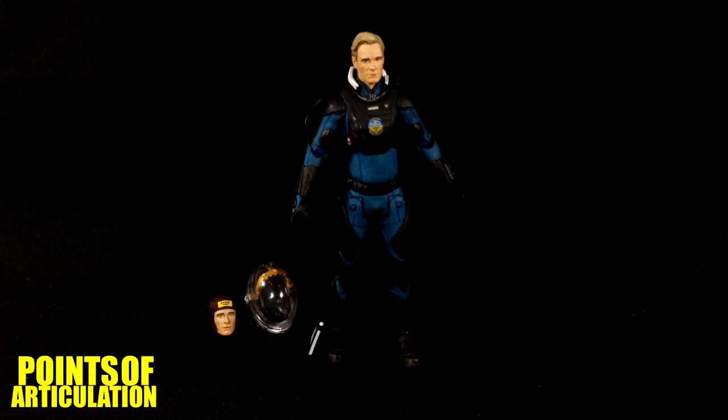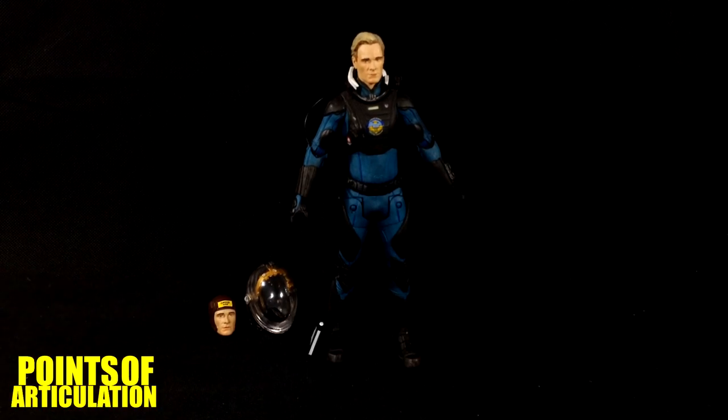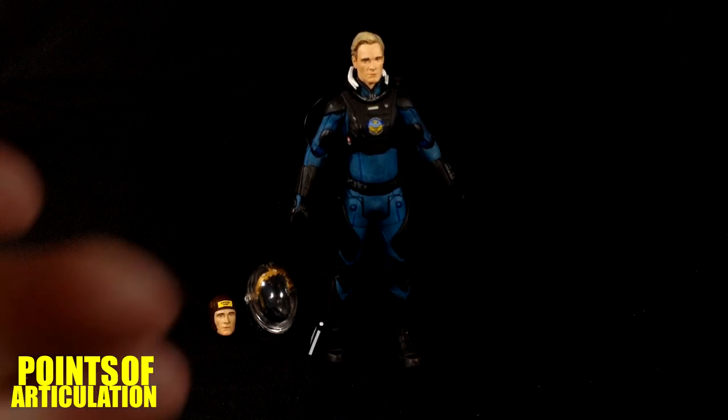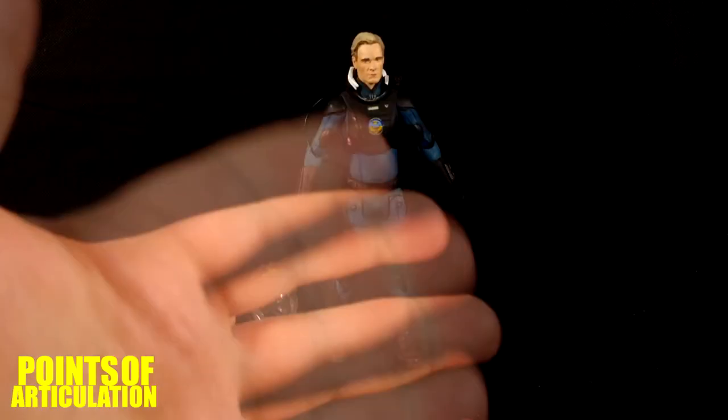Having said that, I recommend this figure for fans of Prometheus, Alien Covenant, or the Alien franchise as a whole — David goes great with the collection. If you enjoyed my review, please hit that like button, and if you'd like to see new reviews every Thursday, subscribe. Thanks again for watching — I'll see you next time, bye everybody!